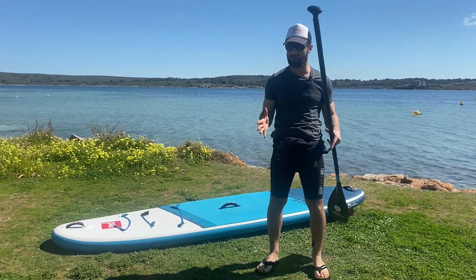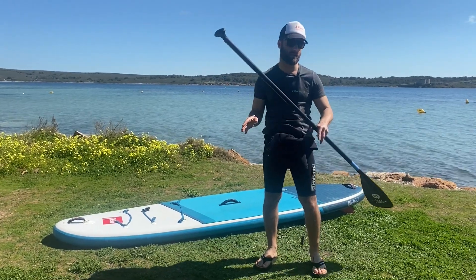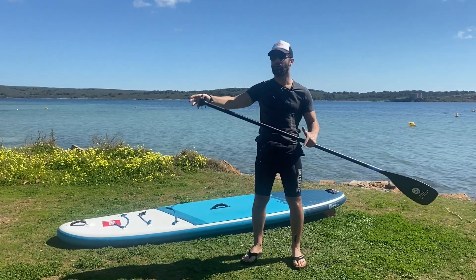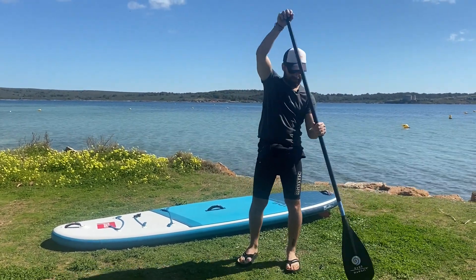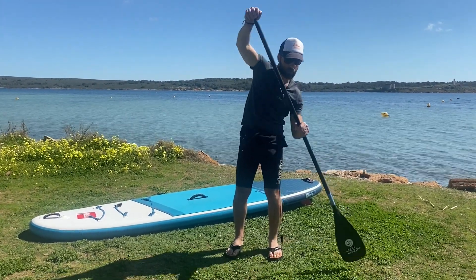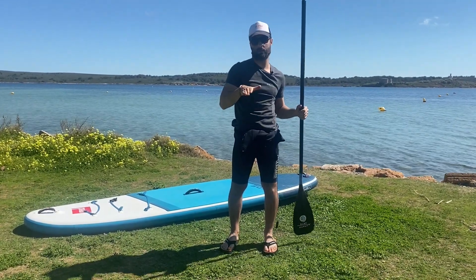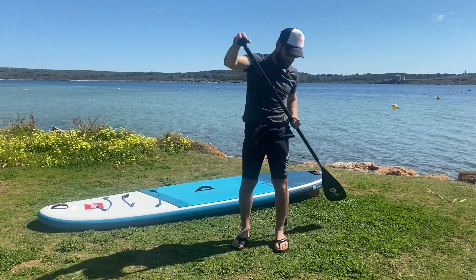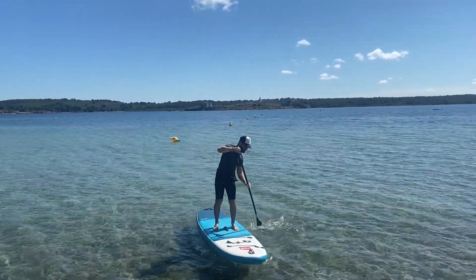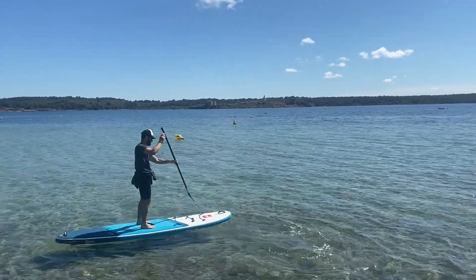We'll give you a couple of tips to control where you go — how to stop, how to turn around, and how to turn one way or the other. Like a kayak, instead of paddling backwards towards the back of the board, if you push the paddle forwards, the board will stop going forward — it's a good way to stop. Also, if you keep paddling all the time on the same side towards the front of the board, the board will turn around. This is important to know how to turn.